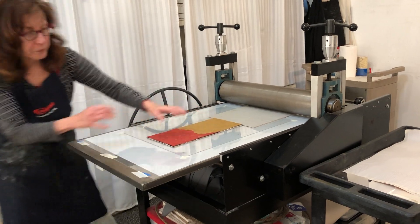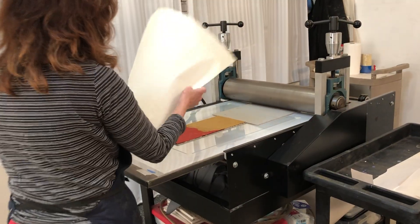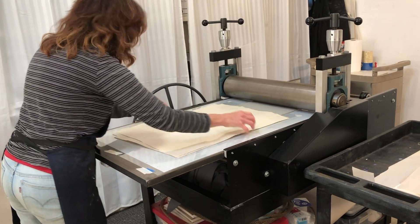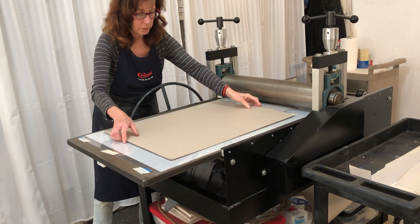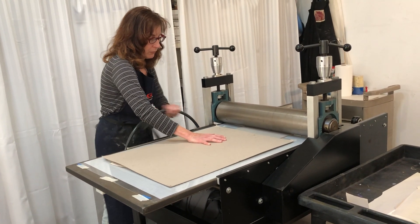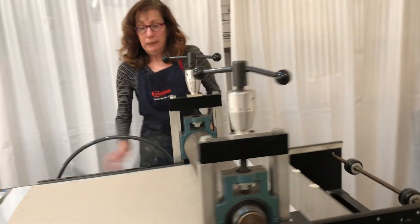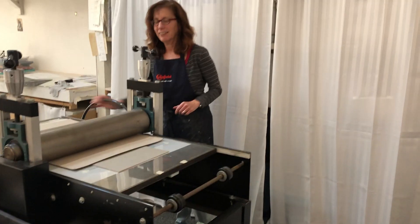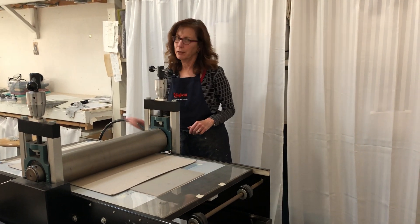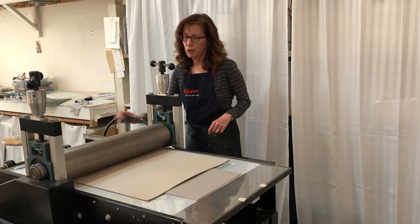Get a couple pieces of paper here to protect everything. Get my piece of cardboard. No blankets. Pressure is set. Cross your fingers — can't rush the press, we know that. Goes at its own speed.